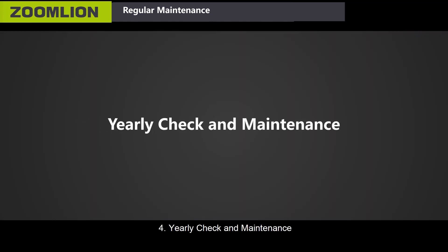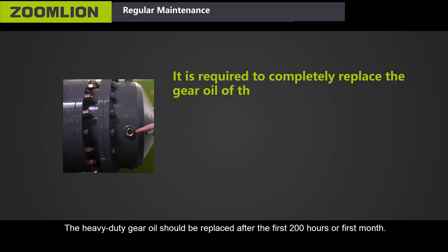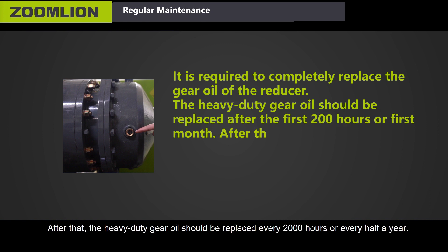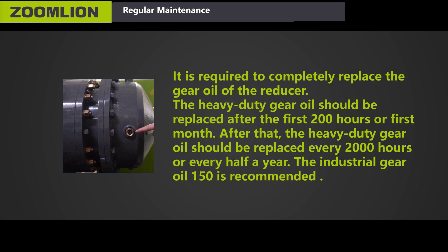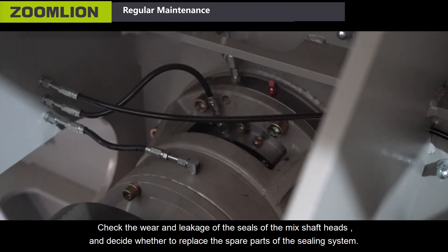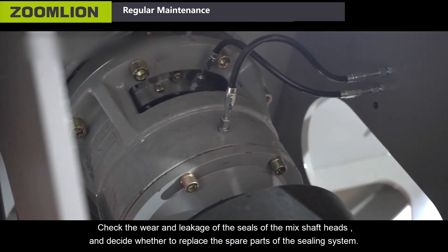Fourth, yearly check and maintenance. It is required to completely replace the gear oil of the reducer. The heavy-duty gear oil should be replaced after the first 200 hours or first month. After that, the heavy-duty gear oil should be replaced every 2,000 hours or every half a year. Industrial gear oil 150 is recommended. Check the wear and leakage of the seals of the mixing shaft ends and decide whether to replace the spare parts of the sealing system.